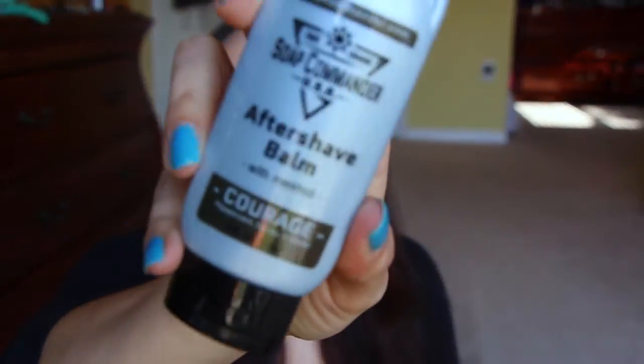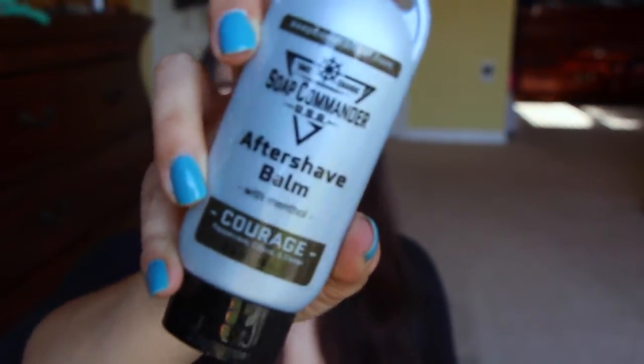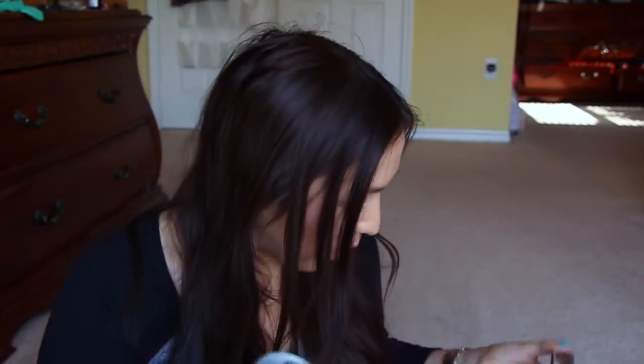Then you have the aftershave balm, and this one is in the scent of Courage. Oh, that smells so good — really, really good. I think it's pretty cool.